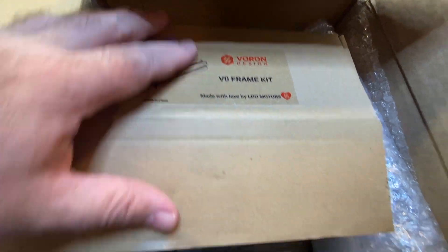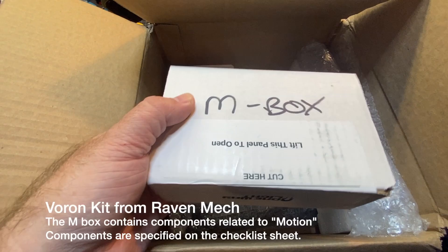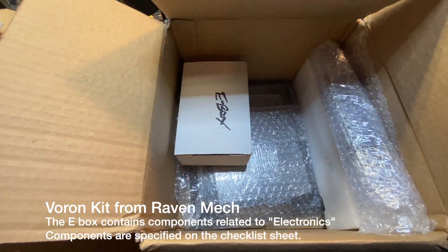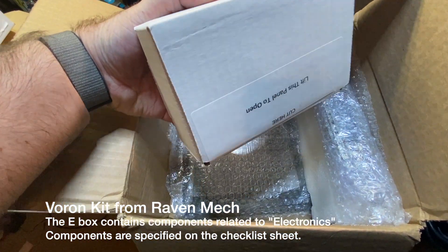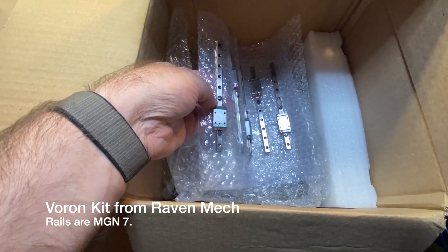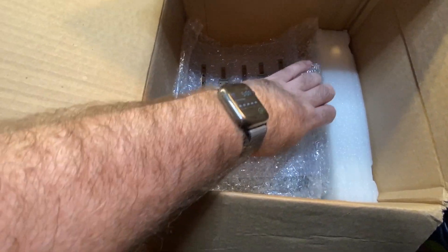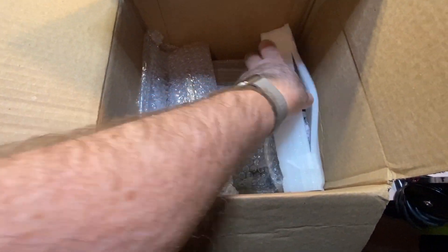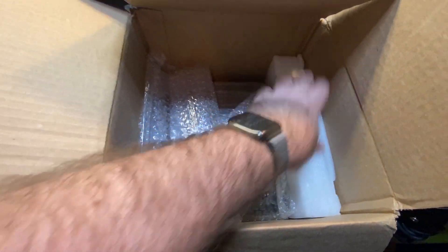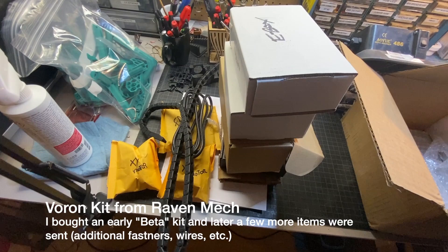Then there are the LDO motors. We've got an M-box — not entirely sure what's in there, maybe something related to the motors. The E-box — not entirely sure what's in there either. Looks like basically all the panels, and then we've got the rails. Those things are again so small compared to what I'm used to — one, two, three, four, five, five of them. And I believe that's the integrated motor with the lead screw, which is really cool.